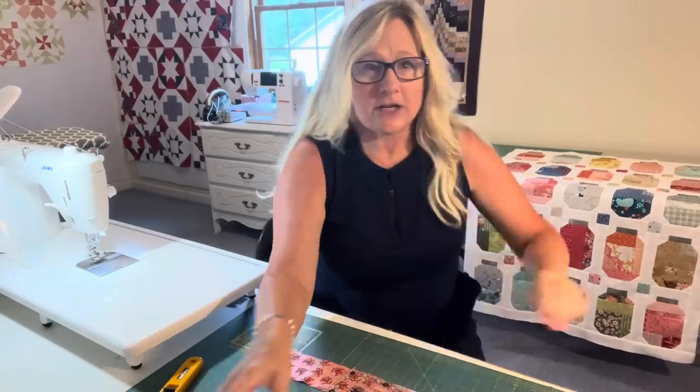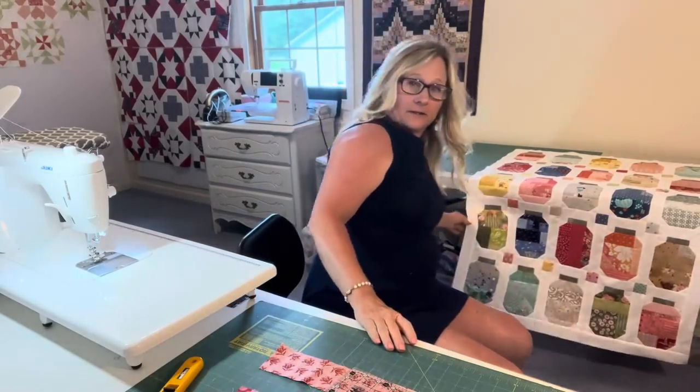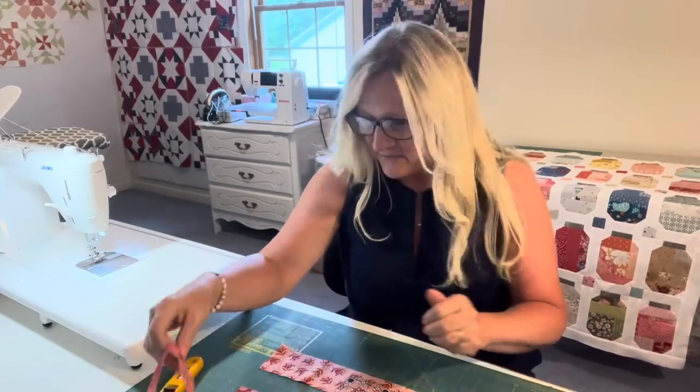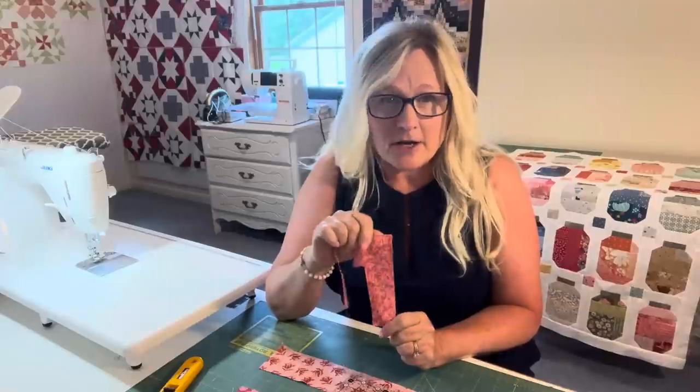Here's a bigger version. What I did is I gathered some of my scraps — not all of them — and put them all the same colors.